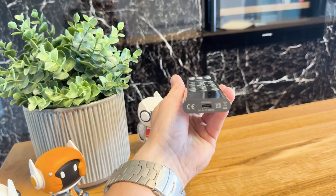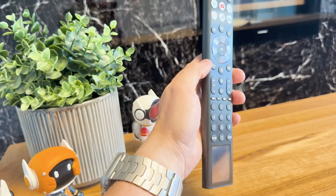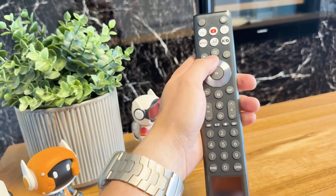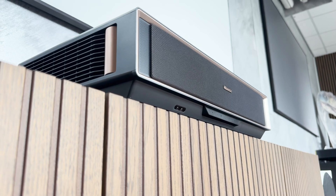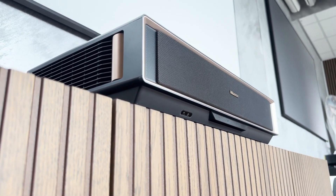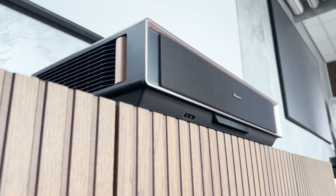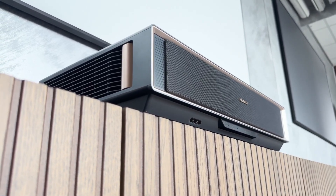Direct buttons for Netflix, YouTube, Prime Video and Disney Plus ensure quick access to the most important streaming services — a detail that is really practical in everyday life. Overall, the PT1 offers a modern, intuitive and sustainable control solution with this remote control, which is not only technically up to date but also demonstrates well-conceived suitability for everyday use.